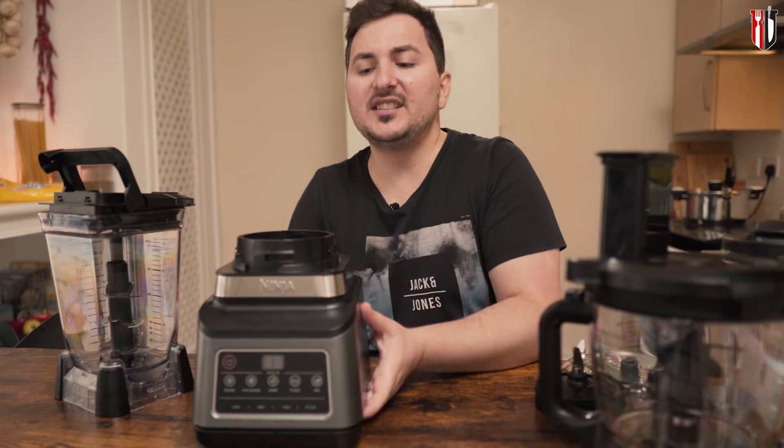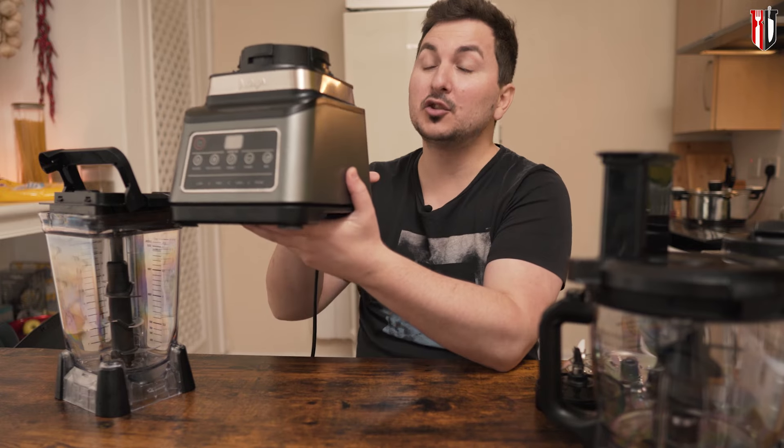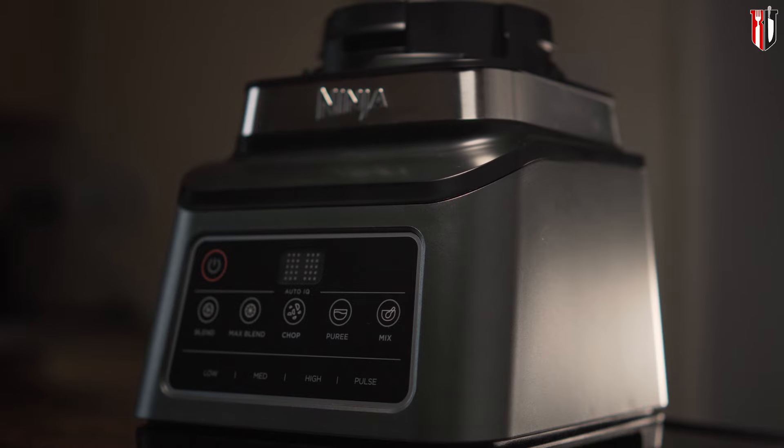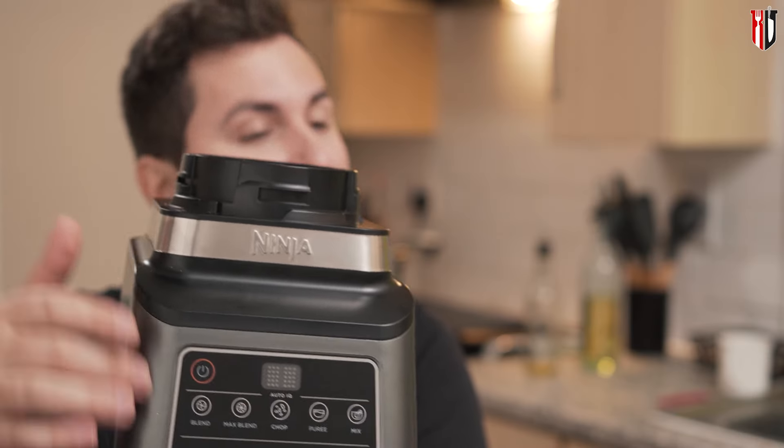We're going straight into real things. This is the brain of the operation — it's 1,200 watts, it's got multiple programs you can use depending on what you want to do, and it's also got Auto IQ, which is something we're going to talk about later.